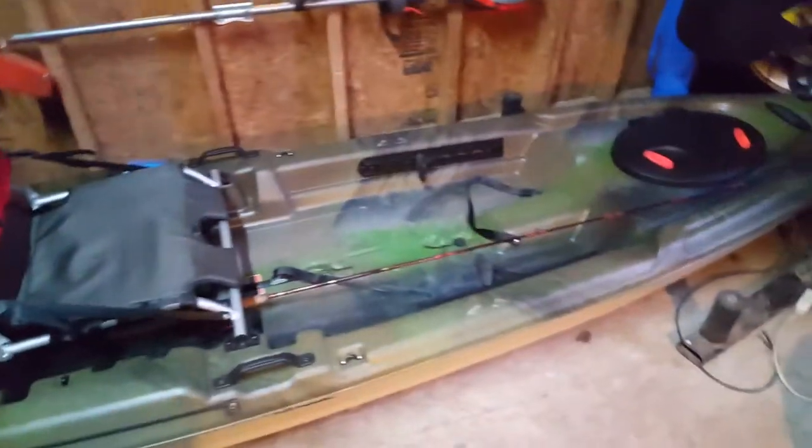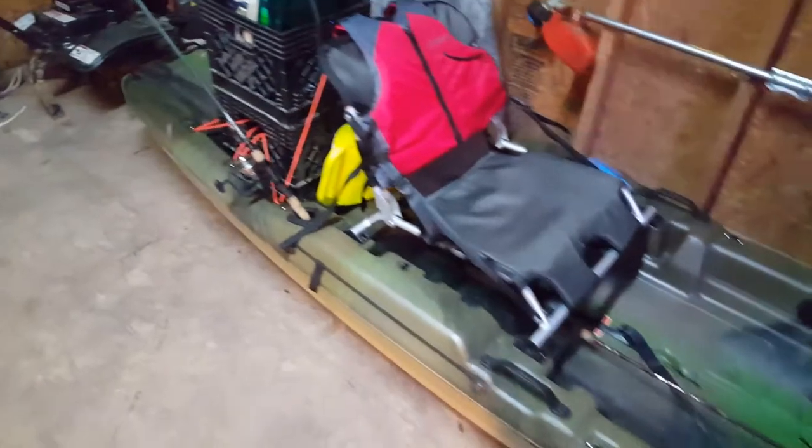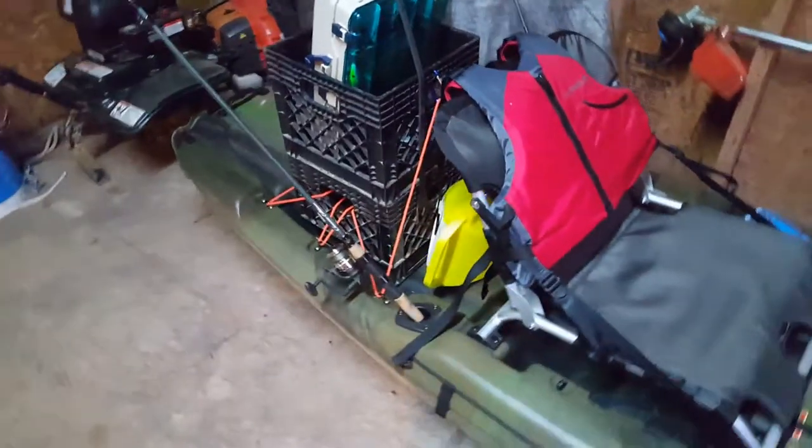It has everything you need to get out on the water. The only problem I would say right now is the lack of compartments. The only compartment it has is this supposedly watertight one, but I put my rods in here and they kind of got wet, but it's not a big deal.